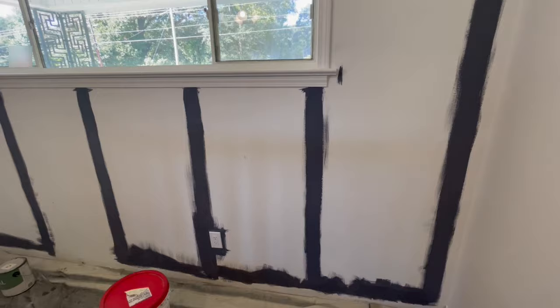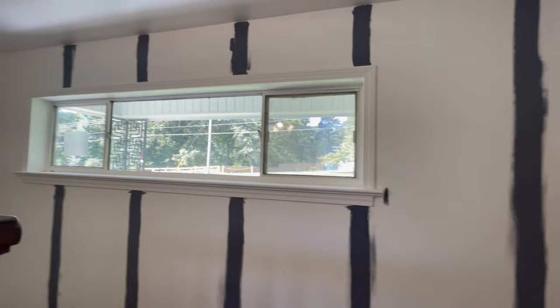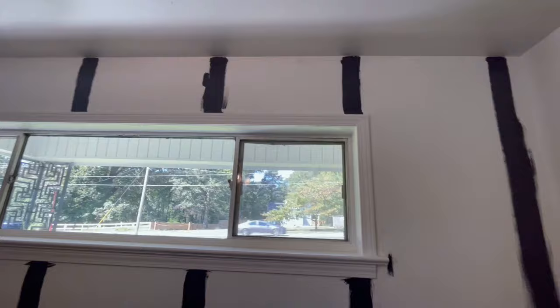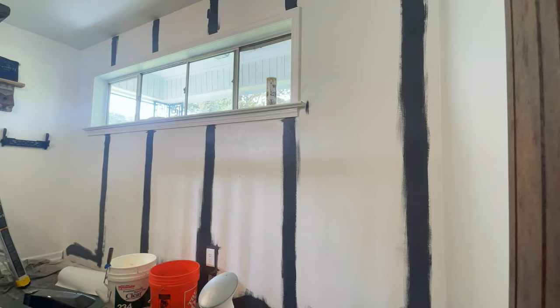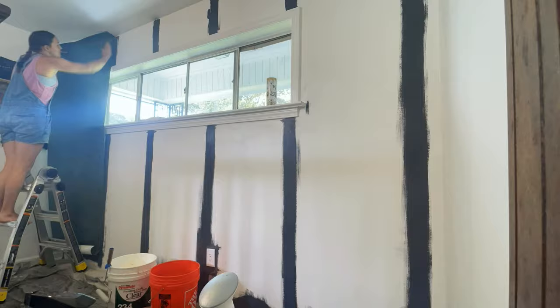There is wallpaper-specific primer that does exist, but I don't have any of it, and this is just a small accent wall so we'll be fine without it. While the paint dried, I gathered tools — most importantly a sharp knife, level, ladder, and squeegee — and then I was well on my way to begin.